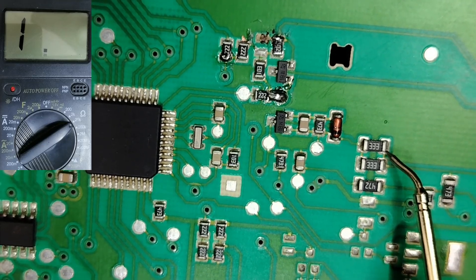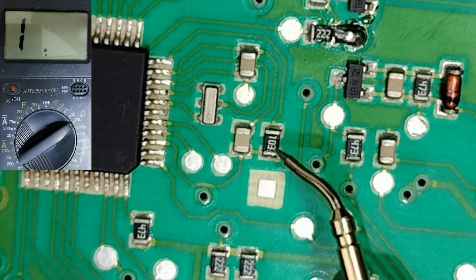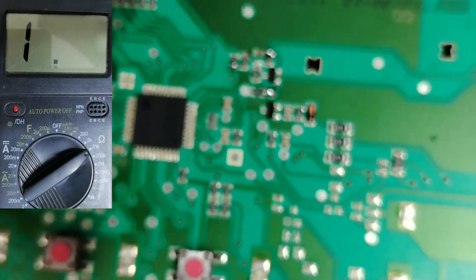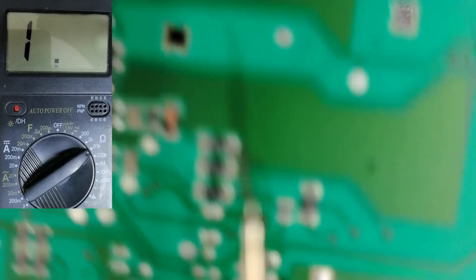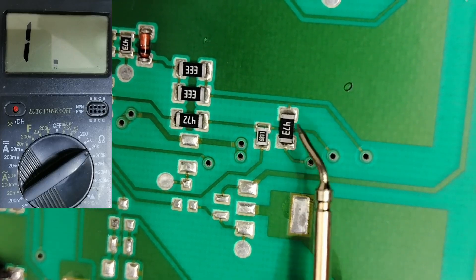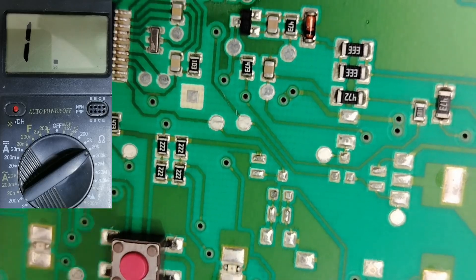For resistors, you need to understand the SMD code. For example, '103' means the first two digits are the significant figures (10) and the third digit (3) is the number of zeros to add — so 10 followed by three zeros equals 10 kilohms. Another example: '473' means 47 followed by three zeros — 47 kilohms. Another: '222' means 22 followed by two zeros — 2.2 kilohms. It's very simple once you understand the code.